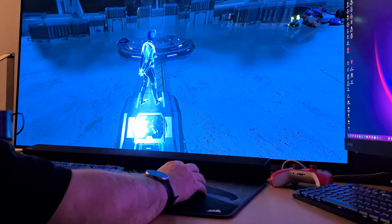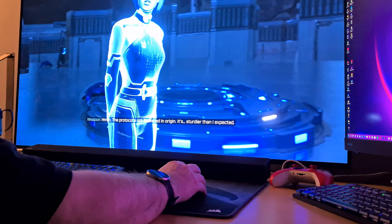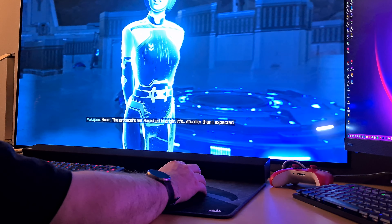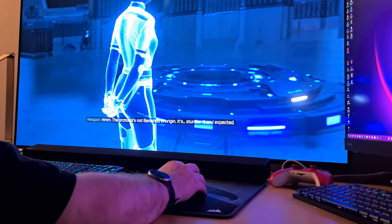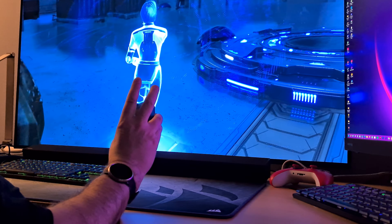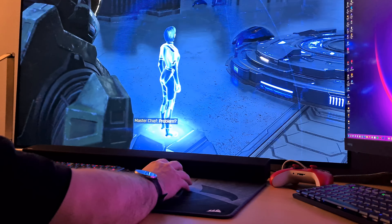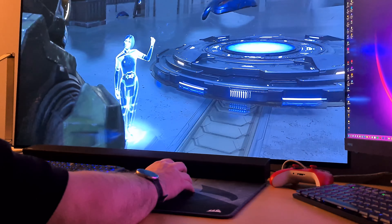If you're looking for a new wireless mouse for about 100 dollars or euros, you can't go wrong with the Corsair Sabre Pro. That's all I got for you today. Keep playing people, stay safe and healthy. Happy holidays 2021. May your next year be better than any before it.